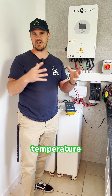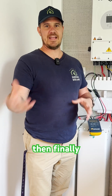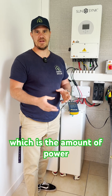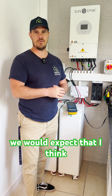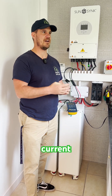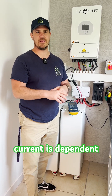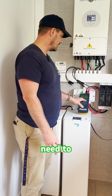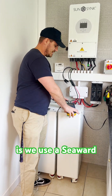Temperature would affect voltage higher or lower. Current is the amps, which is the amount of power we're getting, and because we're wired in series we would expect the current to be around 13 amps. On a good day, current is dependent on weather. There are various ways you can test it.